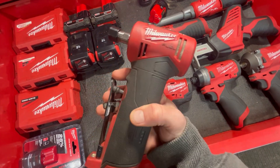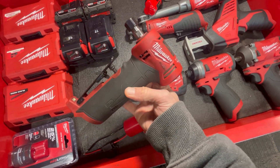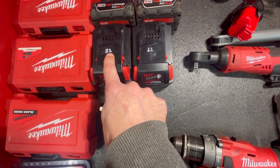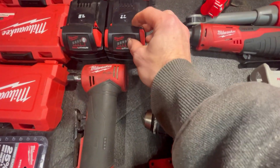This is the right angle die grinder. It gets a ton of work — anything you need a die grinder for, this is amazing. You don't have to drag a hose around. Here are the M18 batteries — a little hack I like to use: I write the year I bought them on there, because that's when the warranty starts.